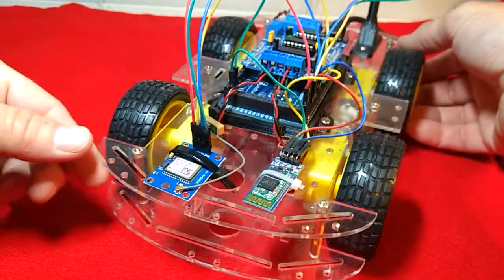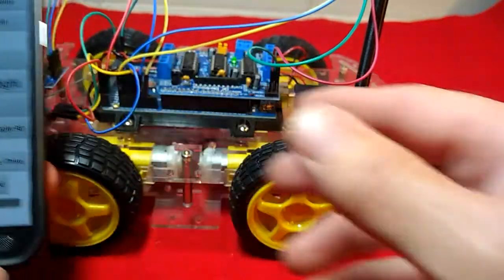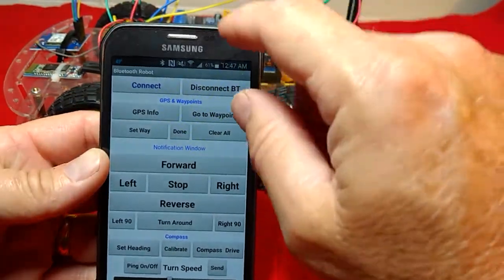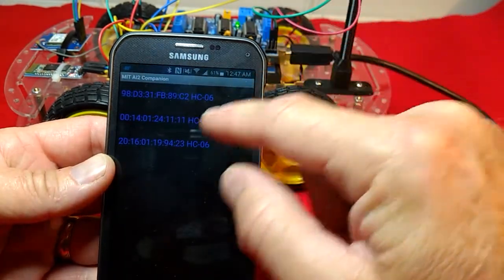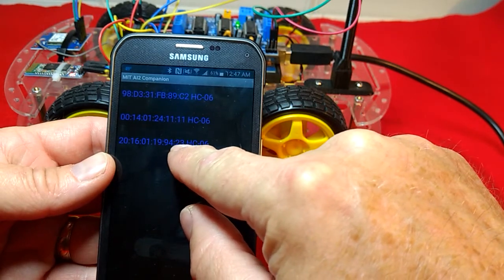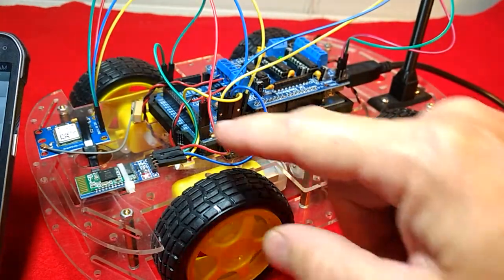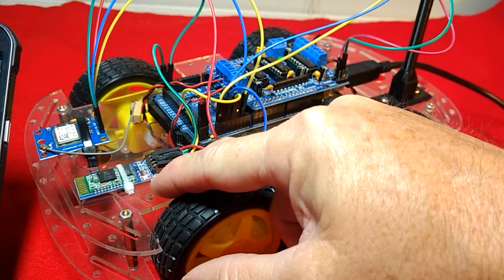So now we got our app from App Inventor — this is my design here. What you want to do is you just want to connect up to our Bluetooth module. I've got several Bluetooth modules; this one here ends in number 23, so click on that one. And then you'll see the Bluetooth module — instead of blinking, it is now a solid red light, confirming the connection.